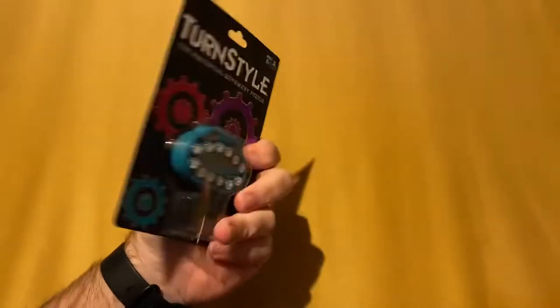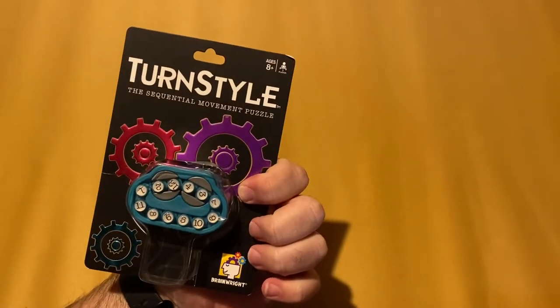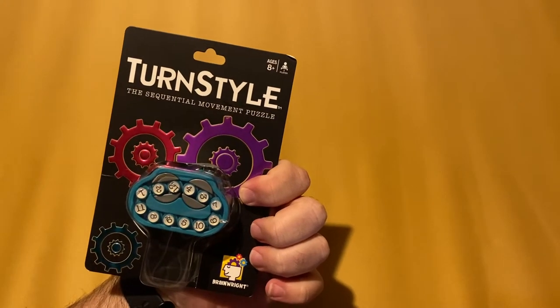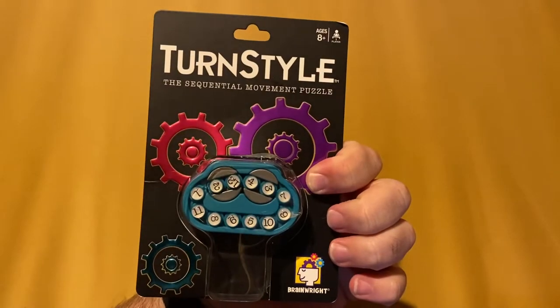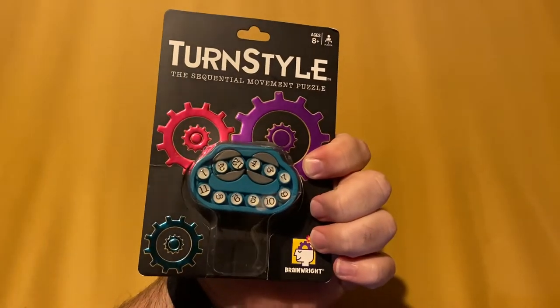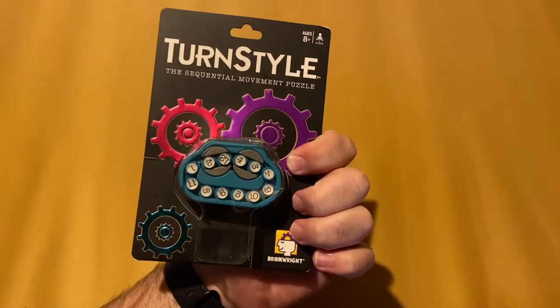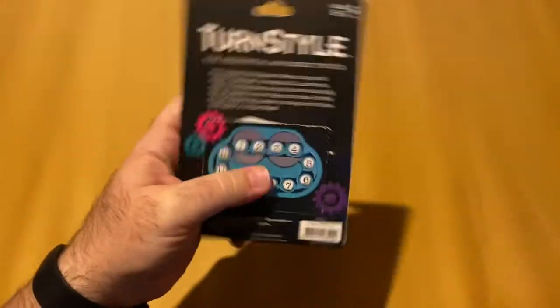This one caught my attention because I'm always kind of curious and interested in these little fidget devices, but I love puzzles as well. So this one is kind of both, and it's got some wonderful packaging with these cool looking gears. I have an engineering background, so it caught my attention and I thought it was pretty cool.